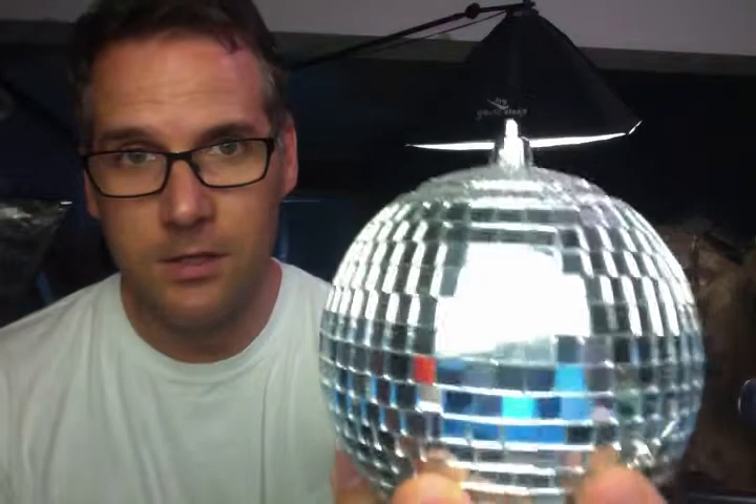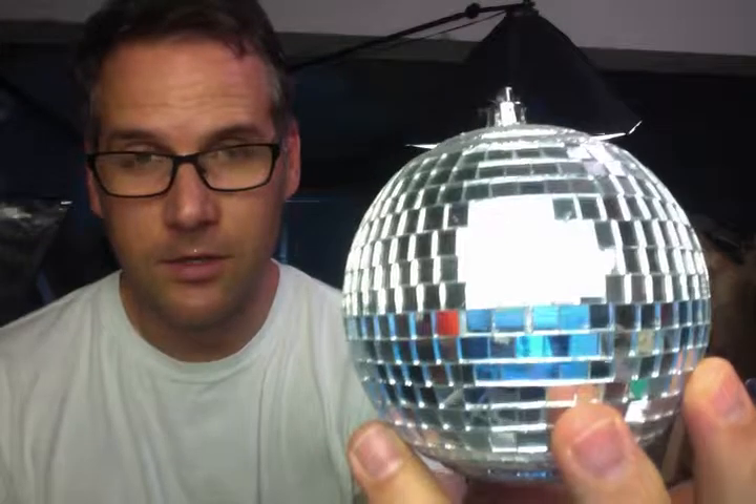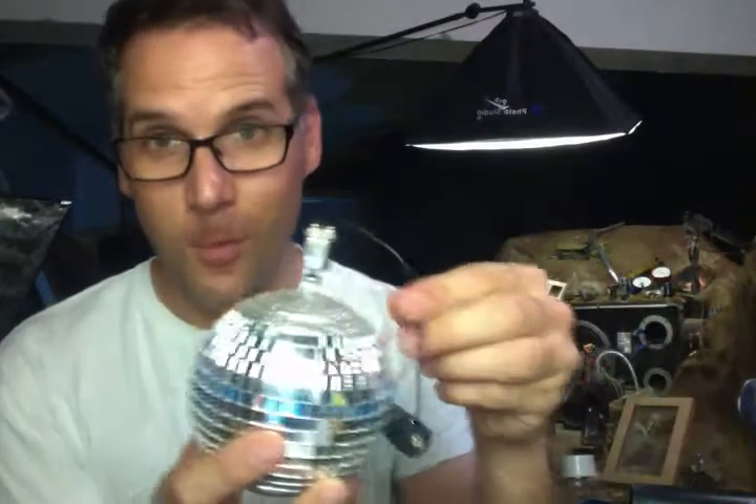And since it's stop-motion animation, all I have to do is suspend it, take a picture, turn it, take a picture, turn it, and just have it doing that in the background the whole time. But that's a lot of work. So, I motorized it.